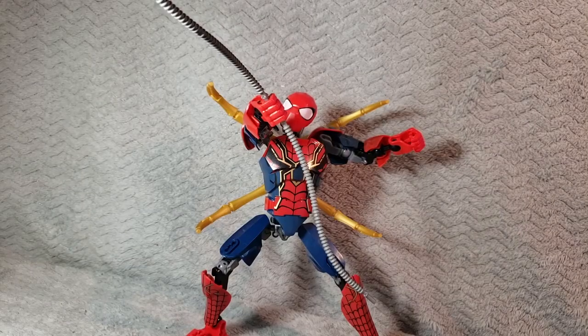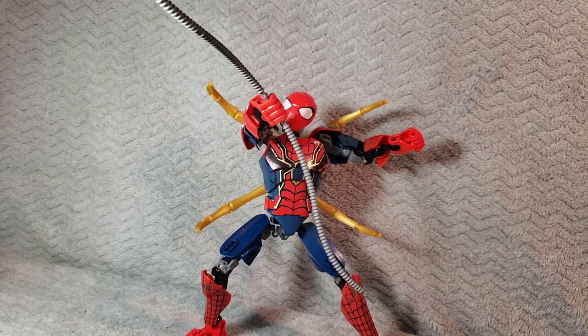Hey, what's up everybody? Bionic Asai here, and welcome back to another Bionic Bootleg Review. Today, we're going to look at the Infinity War Iron Spider.